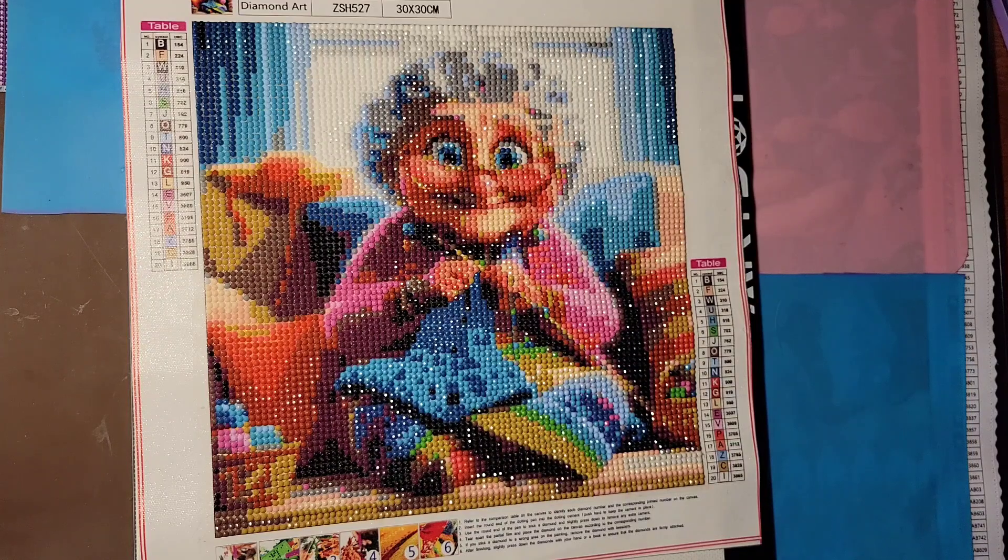Welcome, friends and family! Lazy Retired Granny here with a product review. This is from New Craft Day — they sent this to me at no charge. On their website the description is 'Grandma Full Round Diamond Painting, 30 by 30 centimeters,' and as of today, October 12th, 2024, it is $6.21. They have a bunch of other grandma canvases on there that are just adorable.